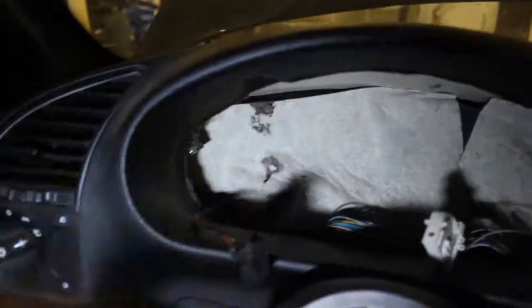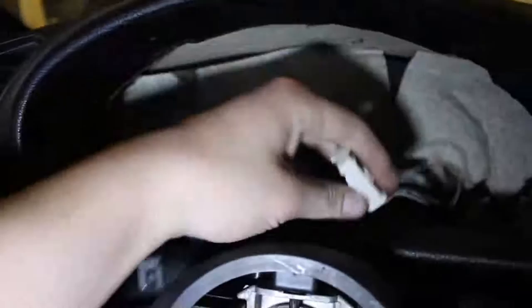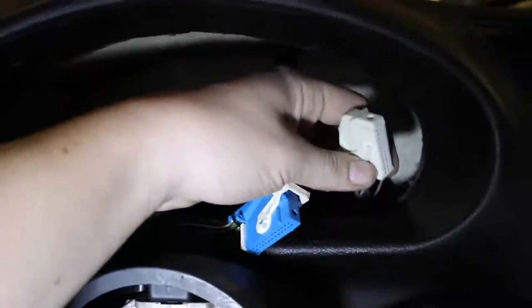So this plug — when you take your cluster off you'll see this black plug, then the blue plug in the middle, and the white plug on this side.